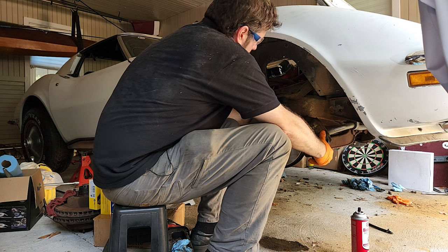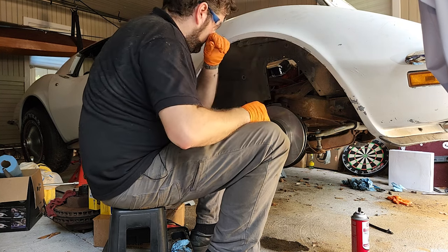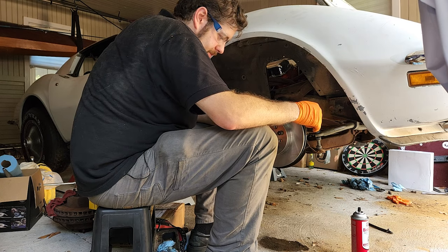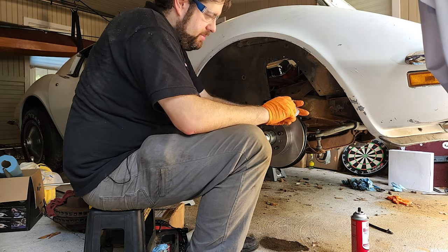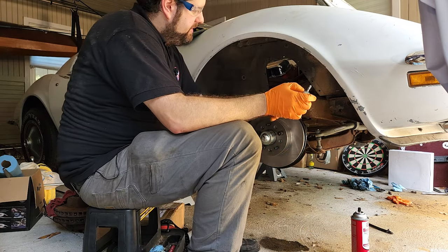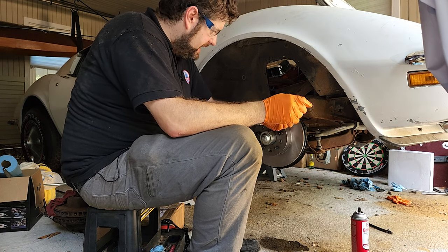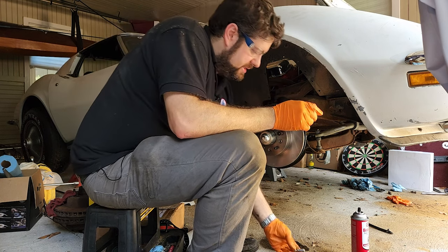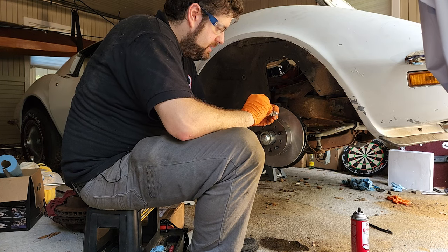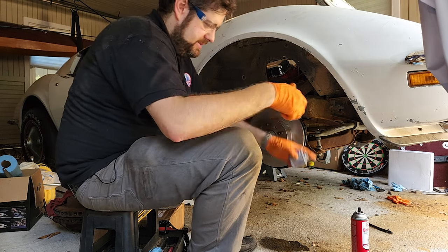Now we'll try putting the new caliper on. Something really important is putting anti-seize on the mounting bolts here — the two bolts that mount this to the spindle. They will have to come off from time to time, because that's how you change the pads out. You can change the pads on these from the top but it's very difficult, so this is easier. Put some never-seize on and get those ready to go. Once you open the never-seize bottle it gets everywhere, and it never comes out of your clothes either.